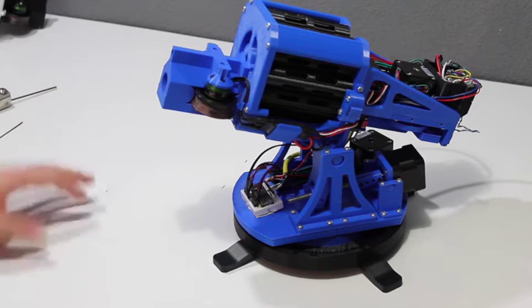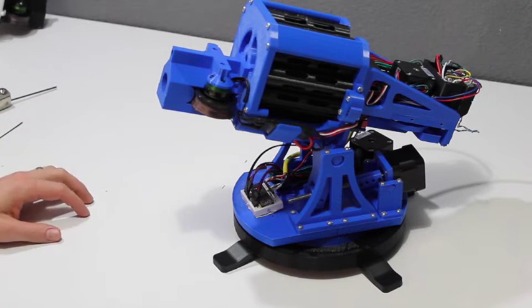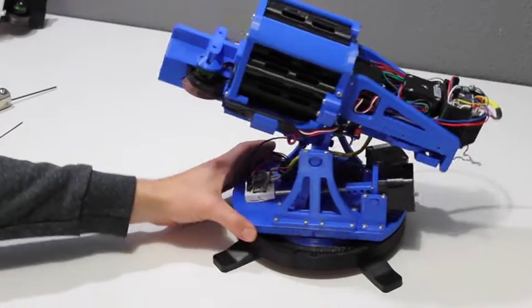Hey guys, this is Jesse. I'm here with an FDL-1, this particular model being the prototype model as seen in the Kickstarter campaign.